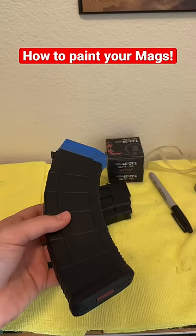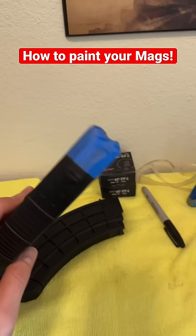Step one, choose your magazine you want to paint. Step two, tape off the top part of the magazine that goes into the receiver, because we don't want to paint that.